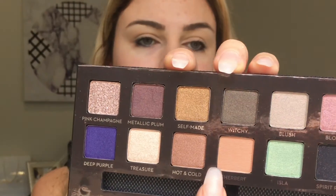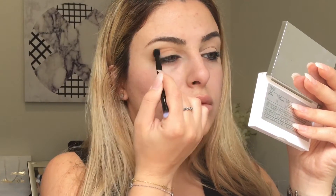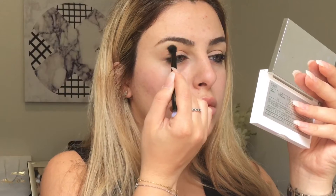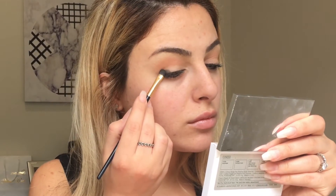For my transition shade I'm using the color Sherbet from the self-made palette, just blending that out as much as possible. Then for the edges of my lid I've used the shade Witchy from the same palette.